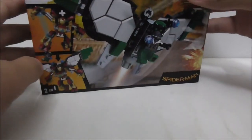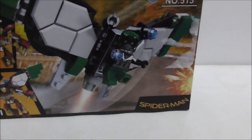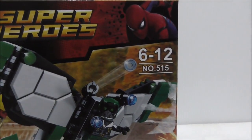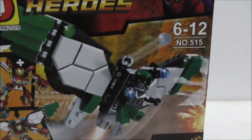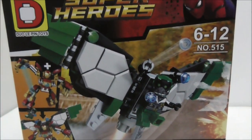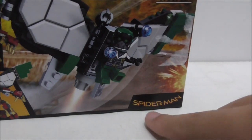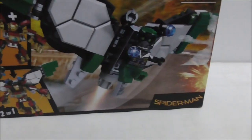Hey guys, this is your RS2 and we're reviewing the Dollapin Lego-like Spider-Man Homecoming Vulture set. This is the box right here — it's recommended for ages 9 and up and this is set 515. The box looks pretty cool, similar to the original Lego set, and you have the Spider-Man logo here without the Homecoming branding.